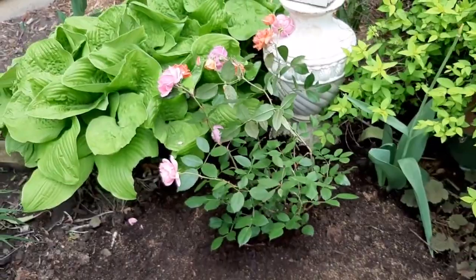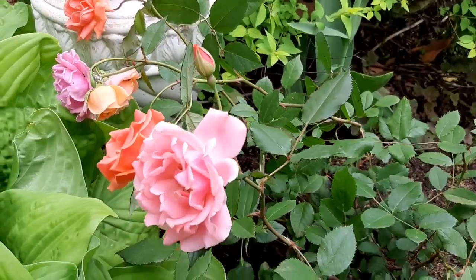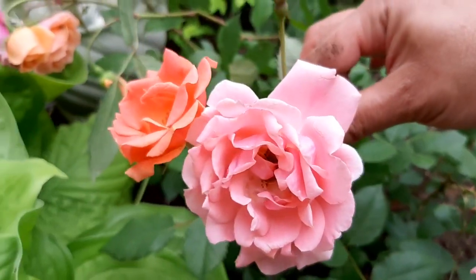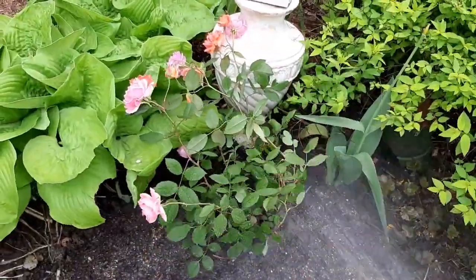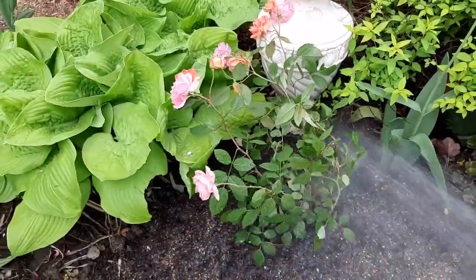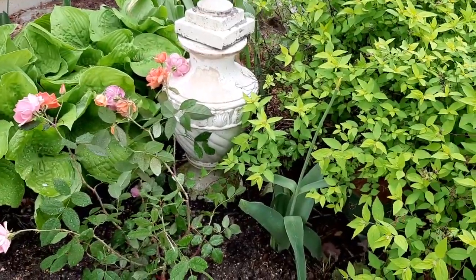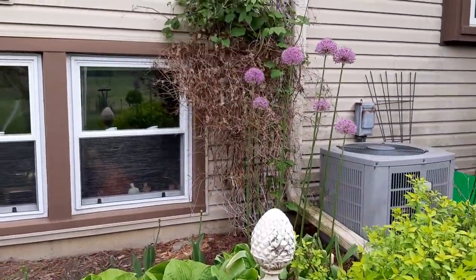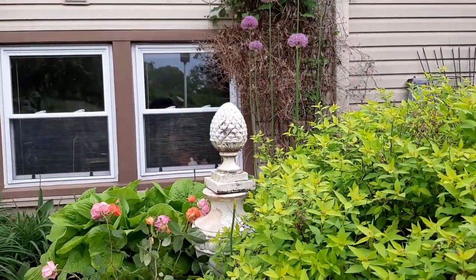It might sound crazy but if I had my last $25, I'd spend it on this rose. I mean, look at that — I bought it without knowing where to plant it. That's the gardener's problem! It looks good with yellow, white, and purple. This area will get afternoon sun — it will be between the hosta and spirea, and behind it is my clematis and allium.